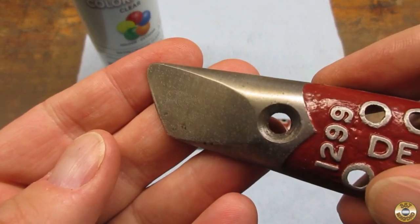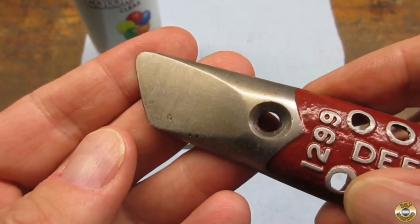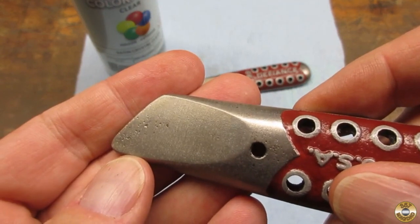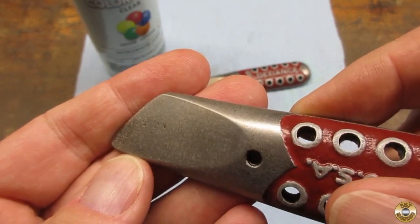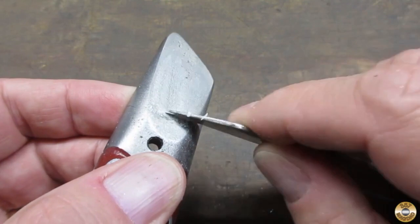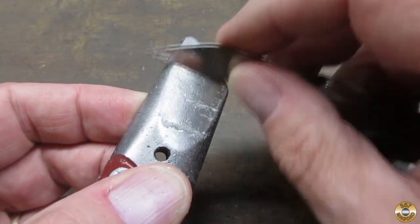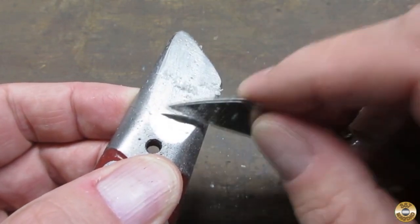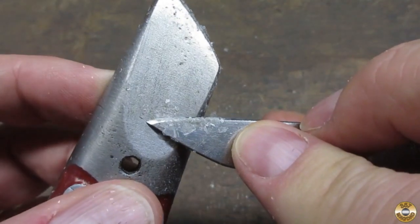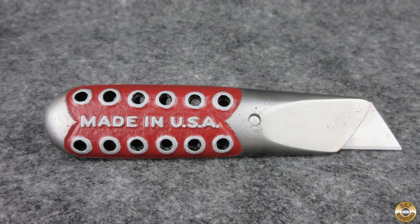I ran into a problem with the clear coat — I didn't like the way it dried on the bare metal. Luckily it scraped off very easily. After I scraped it all off, I buffed the metal with super fine Scotch-Brite and gave it a few coats of wax.